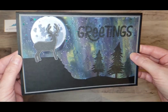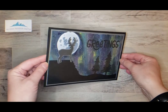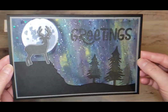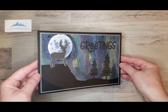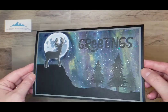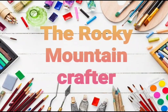This is my card on how to make a beautiful starry night background. I am on Facebook and Instagram as the Rocky Mountain Crafter, and of course you're watching on YouTube. If you like what you see, please don't hesitate to hit the subscribe button, the bell, or both. Thank you so much for watching — take care!